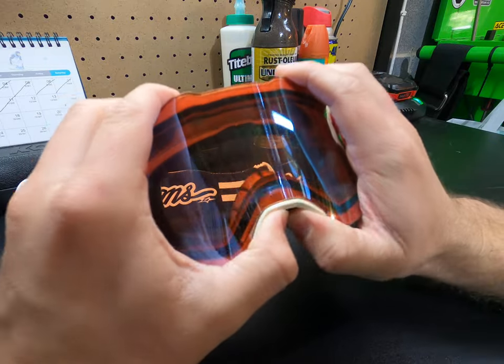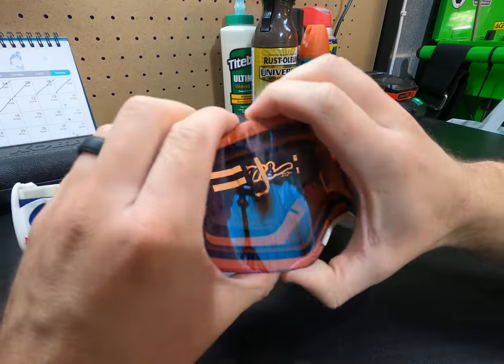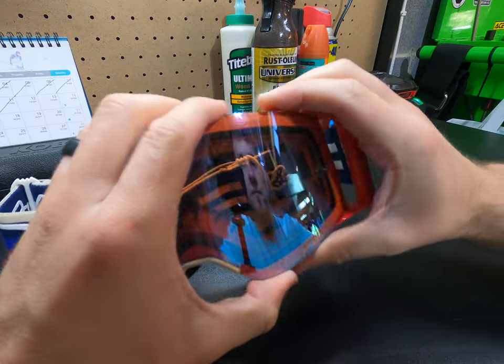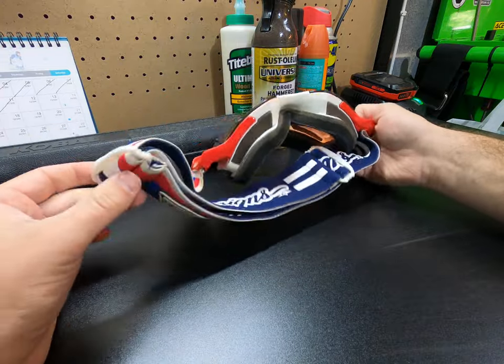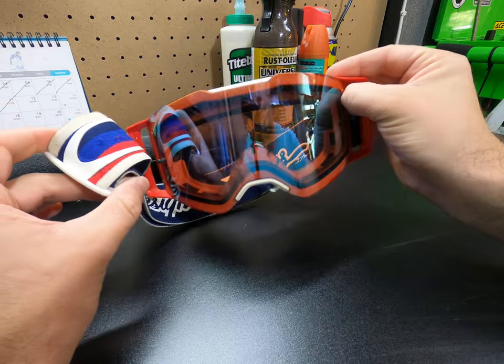Work your way all the way around and make sure it's all set in, then give it a squeeze. And there you go — that's how to change lenses on the Oakley Frontline MX goggles.